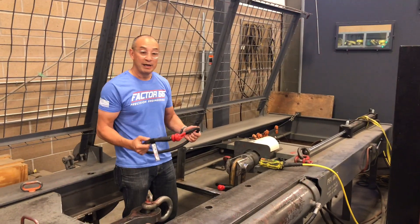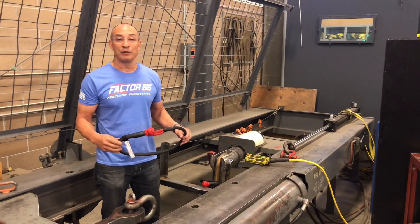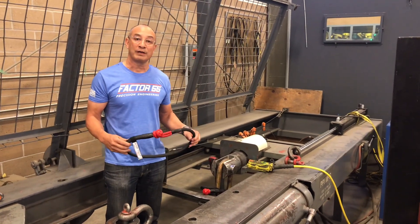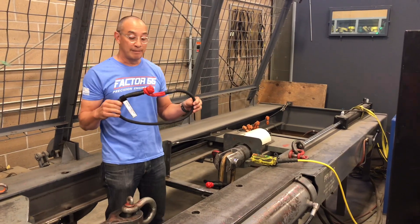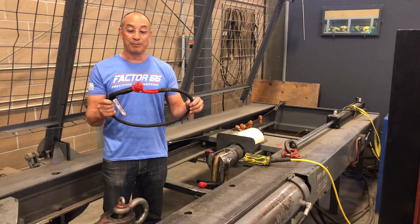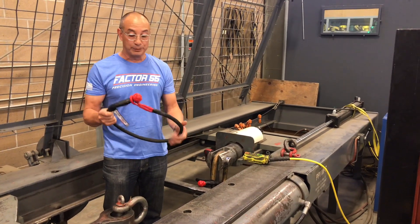Mike here with Factor 55 again. I'm standing inside the test bed and just wanted to let you know we're just about done with a lot of our product destructive testing. We're testing our 20-inch extreme duty soft shackle. We find this to be very useful for going around large objects.